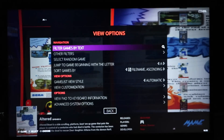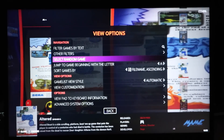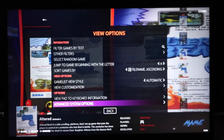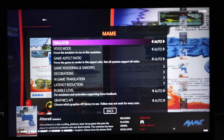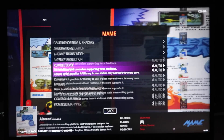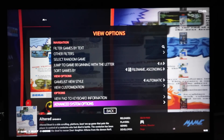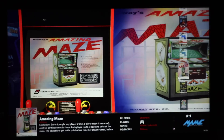Just like the last build, you can hit Select on your controller, find a particular game, hit Select, and go to Advanced System Settings. You can go ahead and change the emulator or any video modes. If a game's not working, this is a good place to start — make sure all the settings are correct for that particular title.